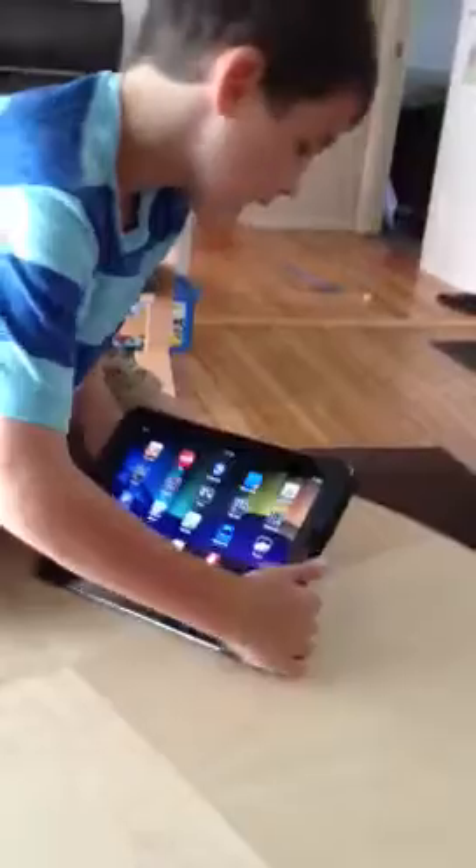Do you have any other settings you can do? This has only been on the case for about five minutes, so we're just learning how this goes. You can sit it upright.